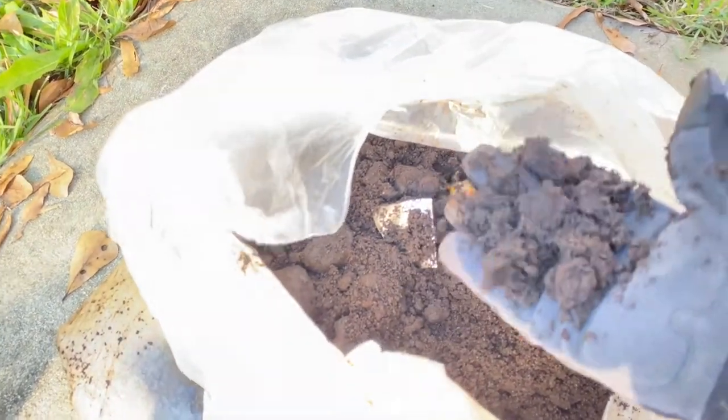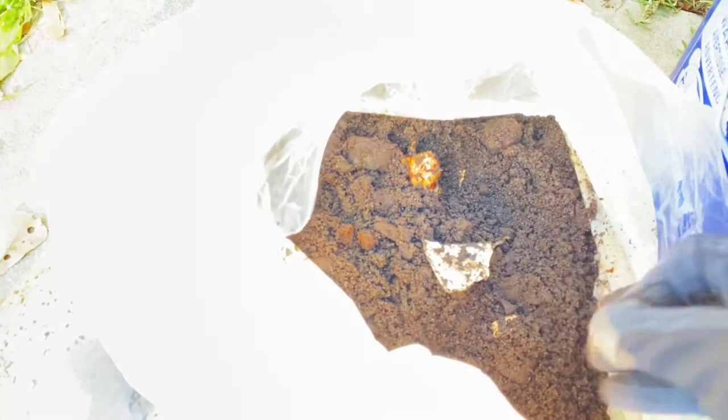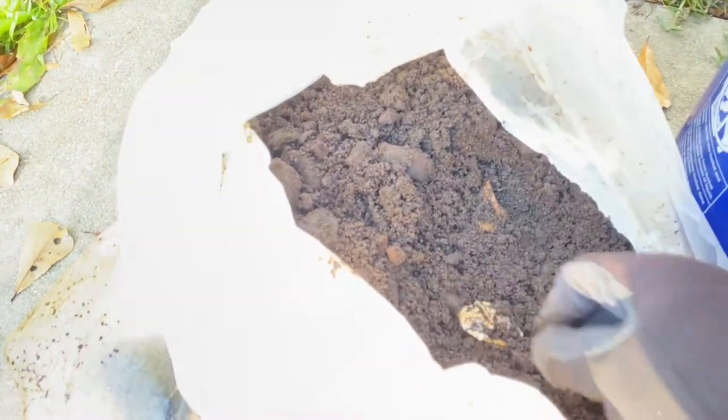This coffee is still warm — the grounds are still warm. This is how you're heating up your compost to get it to the temperature you need for the material to break down. Get it up to at least 165°F. You don't want it to go too far over because you don't want to start a fire — and I heard that and I was like, what!